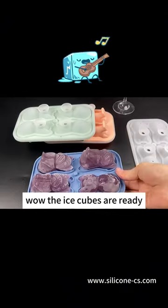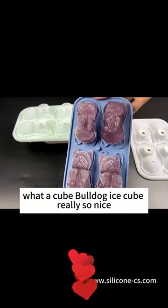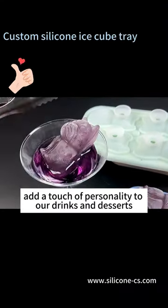After freezing for four hours, wow, the ice cubes are ready! What a cute bulldog ice cube — really so nice. Love it. This French bulldog ice cube mold adds a touch of personality to our drinks and desserts.